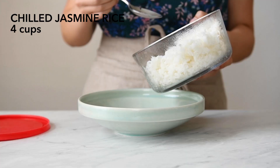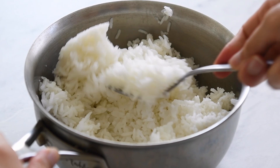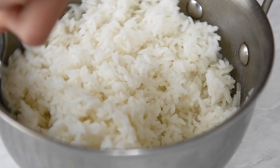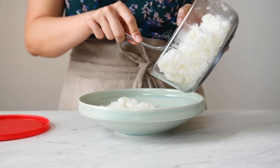First, let's talk about the rice. Why is it that most fried rice recipes call for day-old rice as opposed to fresh rice? Freshly cooked rice still has a lot of moisture in it. When you use moist rice to make fried rice, the entire dish might end up turning soggy. Also, traditionally, fried rice is a way to repurpose leftovers from the day before into a new meal.